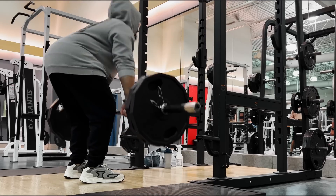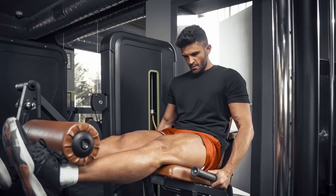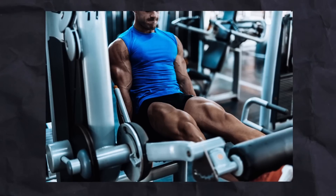Since this is a heavy compound, doing two to three sets for around five to eight reps is also fine, but again you can always tweak the rep range to your liking.